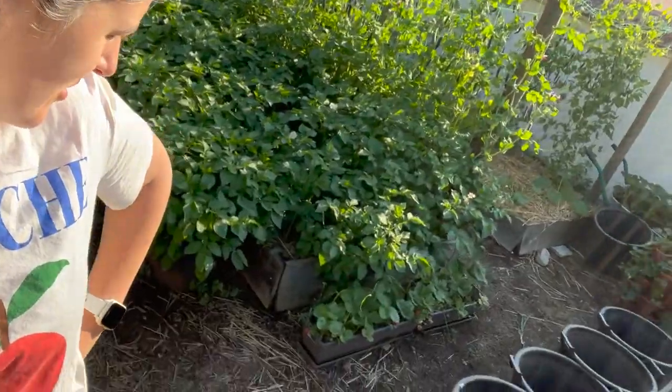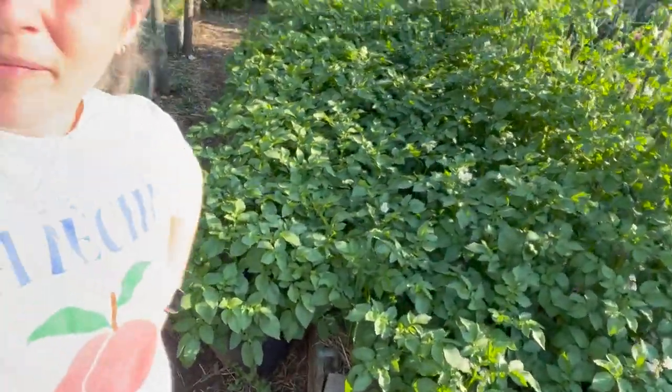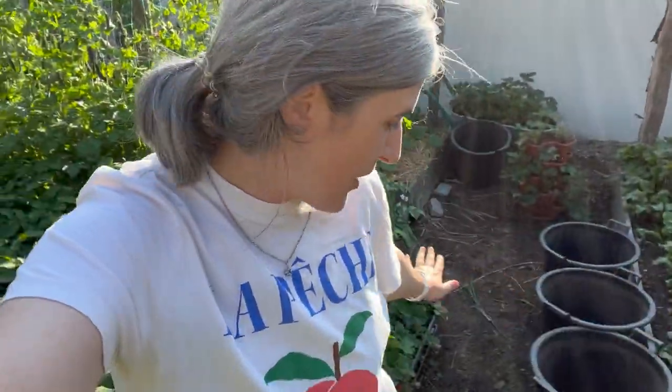Hey friends! So today I am planning to plant some things in containers. I still have a bunch of containers lying around empty and since I was so successful with my potato crop I just want to take advantage of the small space that I have and fill it up with vegetables.